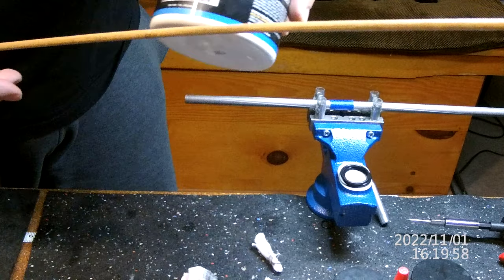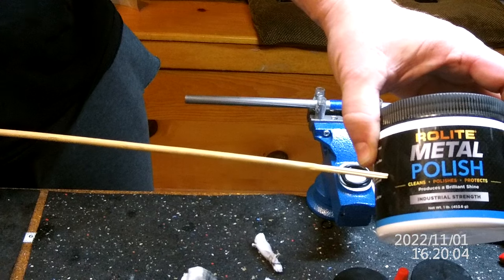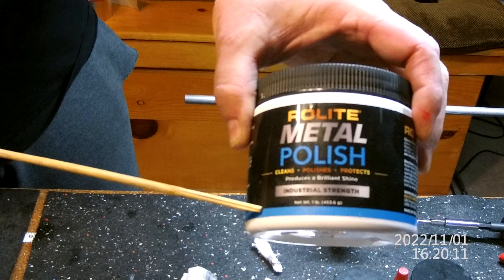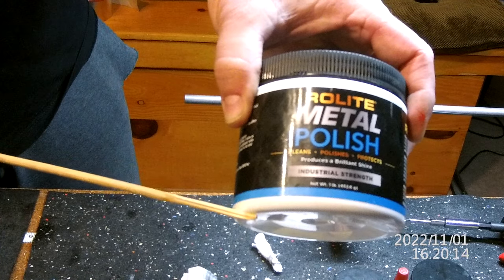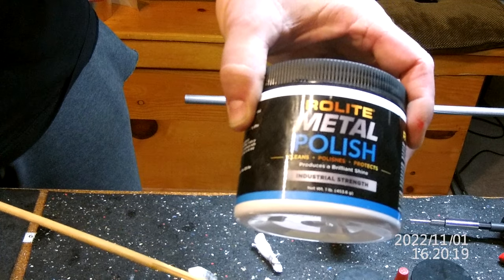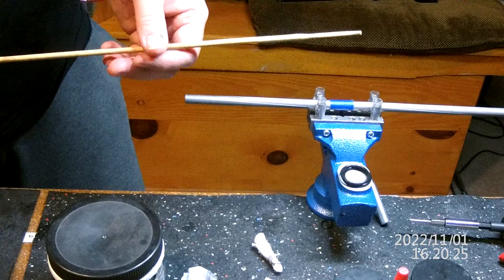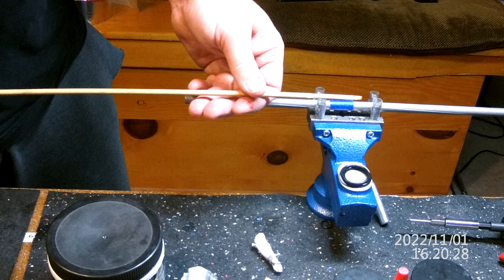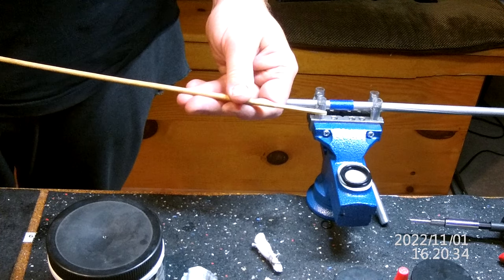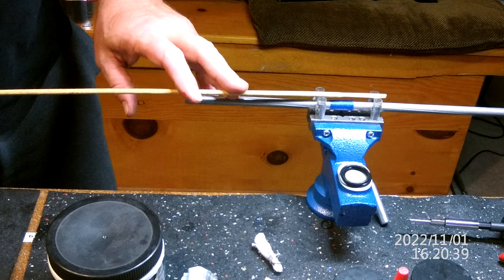After you get done polishing with the JB Bore Bright, you can use Ballistol or Hoppe's to clean the barrel again. Now this is something a buddy of mine turned me on to — it's quite a bit finer than your JB Bore Bright. Make sure you always stir this stuff up extremely well every time you use it because it really settles and separates. Wet your patch and go all the way in and do it again.